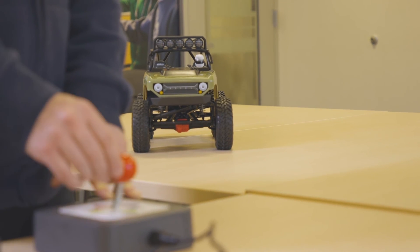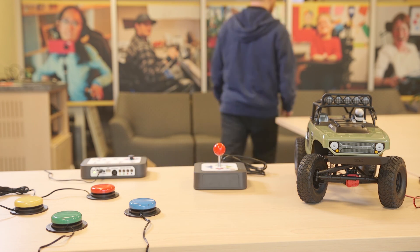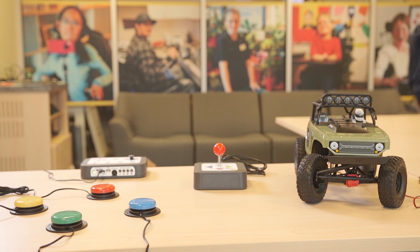For more information on the accessible remote control toy car, please consult the user manual that came with this device. You'll also find the manual on Can Assist's website.